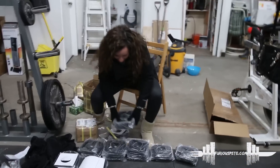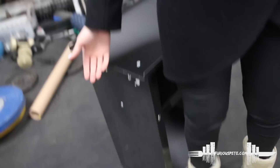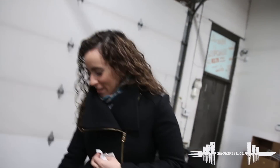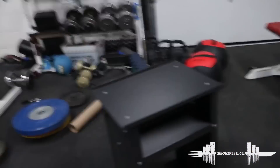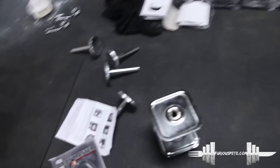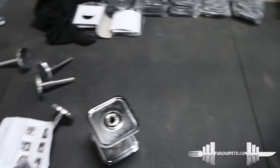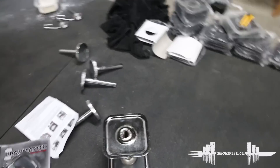The platform is done — built the platform and it looks amazing. Here are the weights, we're gonna put those on there. We're gonna do that another day because we have to go somewhere, but yeah, we're gonna play around with it and I'll do that tomorrow morning, so this video will be continued.